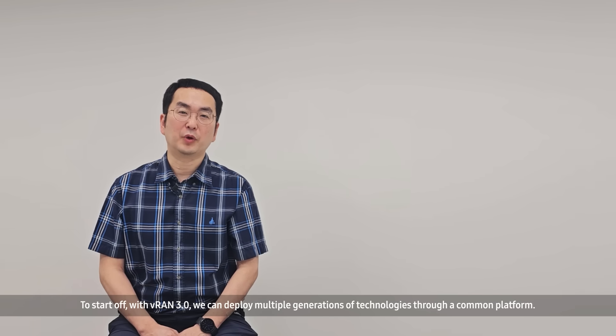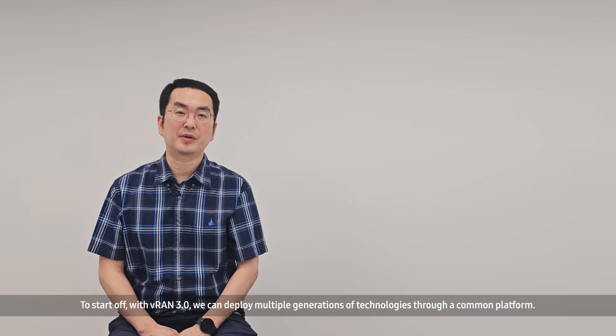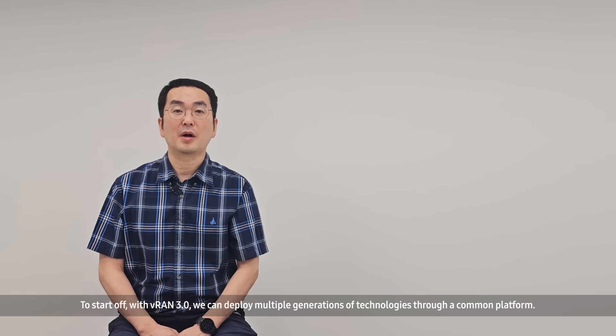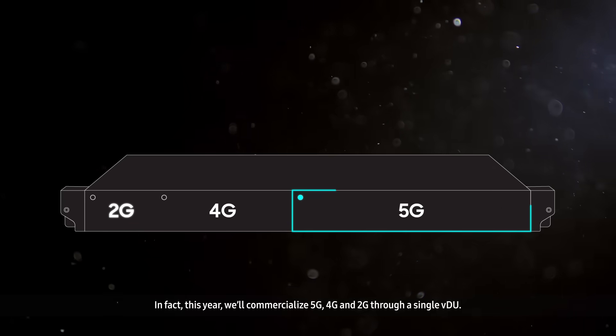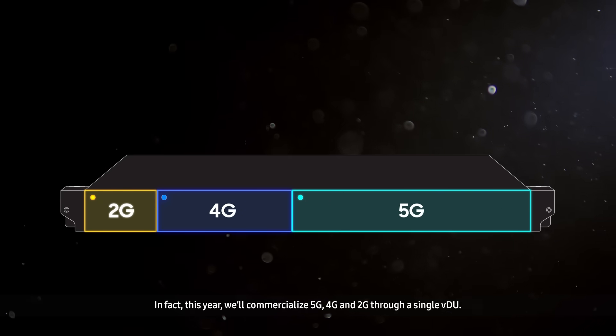With vRAN 3.0, we can deploy multiple generations of technologies through a common platform. In fact, this year we will commercialize 5G, 4G, and 2G through a single VDU.